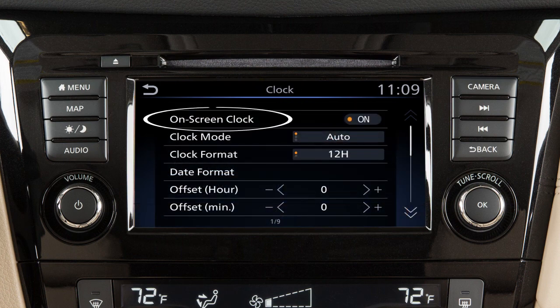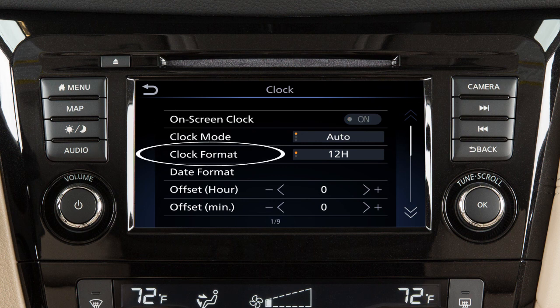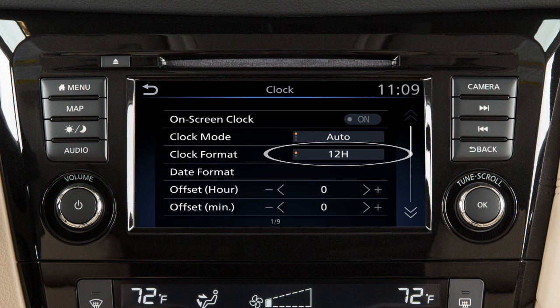Touch On-Screen Clock to toggle the display of the clock on the screen on or off. Touch Clock Format to select the hour format of the clock. Use this key to toggle between 12 and 24-hour format.